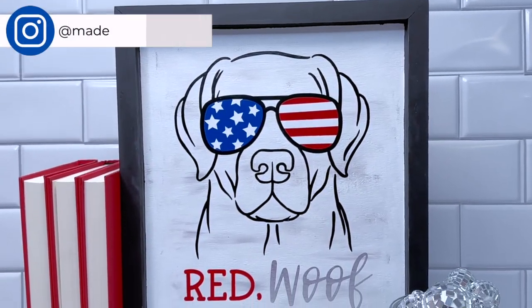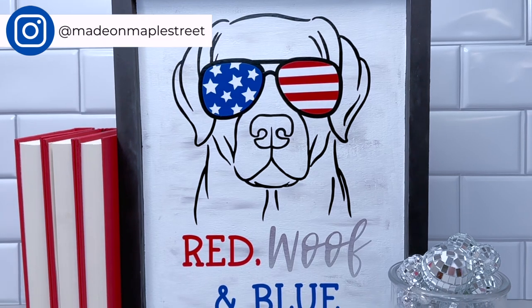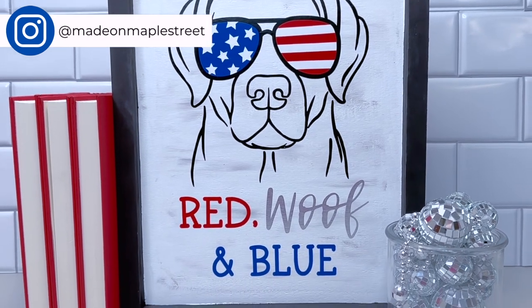Are you on Instagram? I'd love to connect with you there. Come find me at Made on Maple Street.